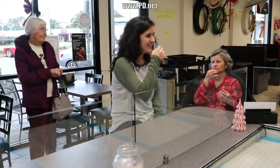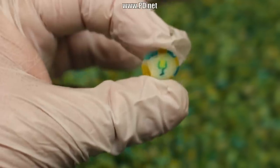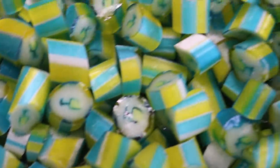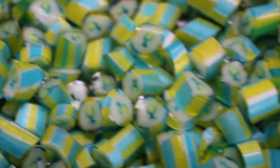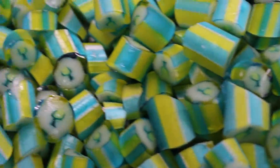All that's left is the taste test and for somebody to make sure the little bubbles are as delicious as we think they are. Thank you for watching. This is Greg here at Lofty Pursuits, located in Tallahassee, Florida, right off I-10. If you ever drive by, we'd love to see you — we're open from 7am to 10pm. We sell our candy online and ship it worldwide at www.pd.net. You can also follow us on Instagram, Facebook, and Twitter. Make sure you subscribe to us here on YouTube — we hope you like this one and the others. Thanks again for watching.